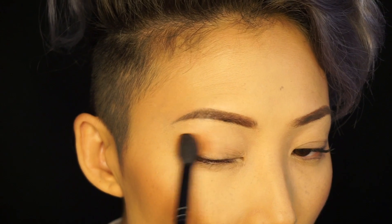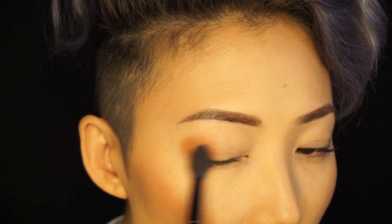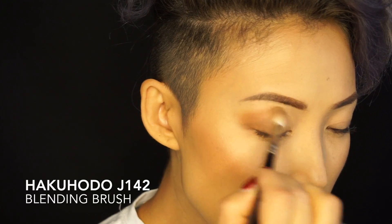I'm starting on the outer part of my lid, focusing the color onto the lower half, just kind of blending and bringing it towards the center. Then I'm gonna use a blending brush from Hakuhodo to blend out any harsh lines.